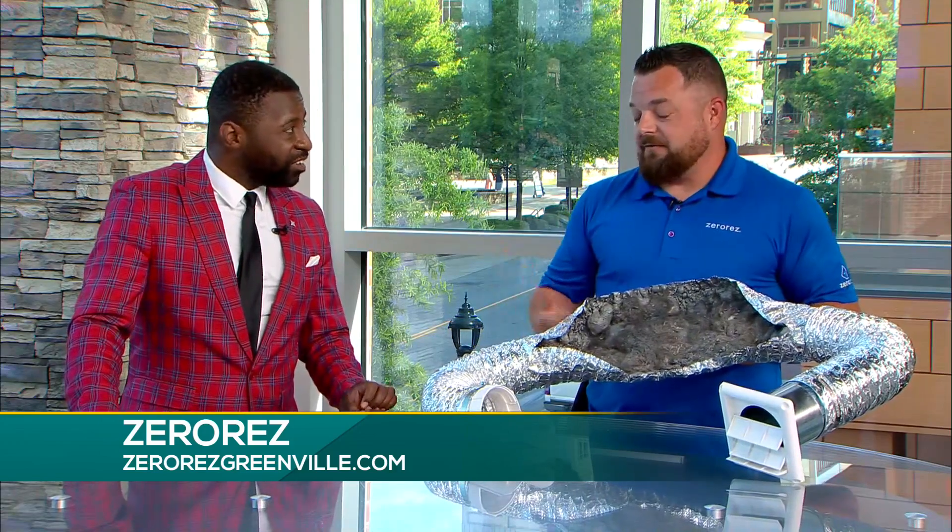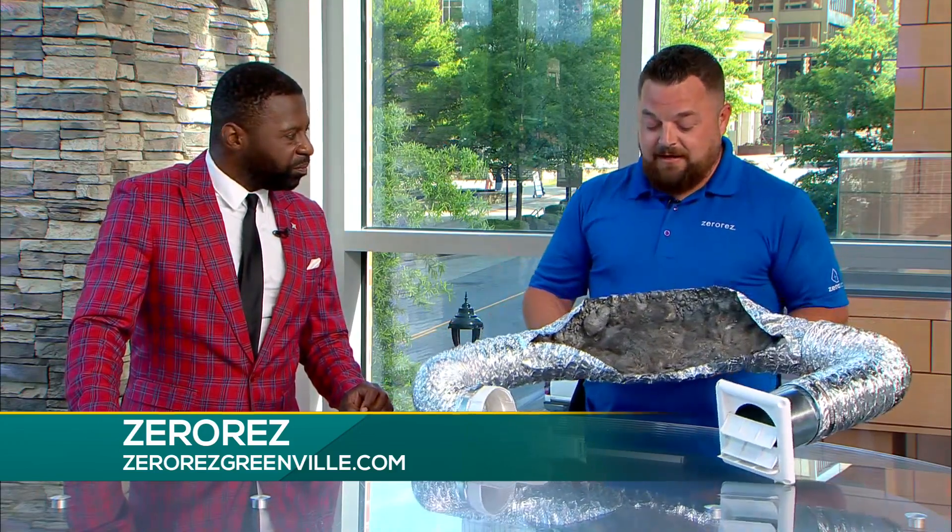Talk about some of the other services you guys provide. We have something here on set that gives us an example of what we may have in there. So this is actually a model we made for a dryer vent, because if you neglect those filters in your dryers, or even if you just run your dryer for a long period of time, it's going to eventually get all this dirt, debris, filth, and lint in there — and that's actually a very dangerous fire hazard. It's good to have that done at least once a year, maybe every two years. Just make sure you don't have a fire hazard in your everyday life.